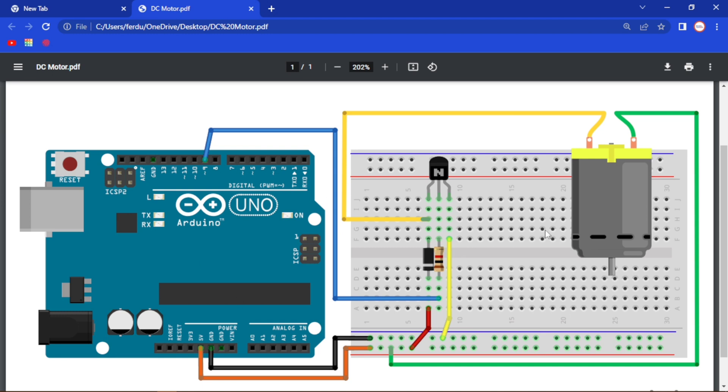Here in this circuit, let me explain what I have done. This is our transistor, which is an NPN transistor. This is our DC motor. We are using a diode, a resistor, and this is our Arduino Uno.